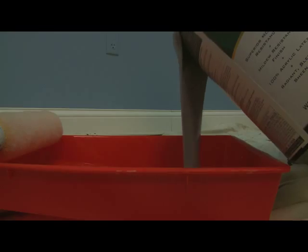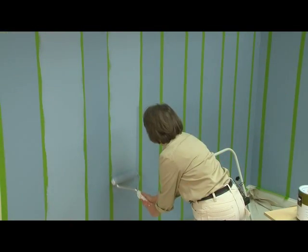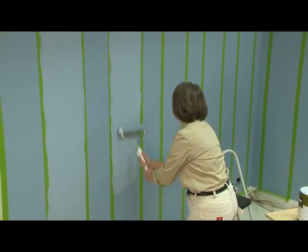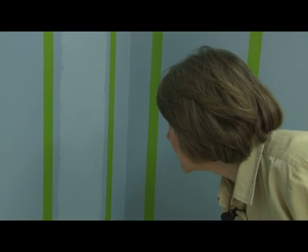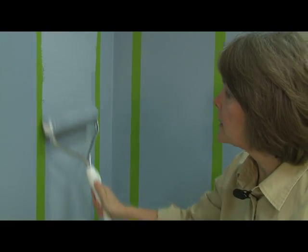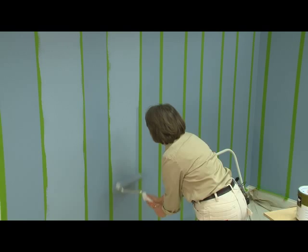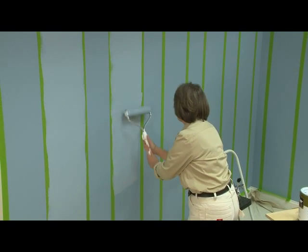Now with the tape up, I'm ready to paint. You can create stripes using any number of faux finishing methods — I'm going to just straight roll it. When the roller is really full of paint, stay in the middle of the strip and to keep from building up a lot of paint near the edges, pull the roller away from the tape as you get near the edges. You don't want to build up a thick film of paint there or you're going to have texture on your wall.